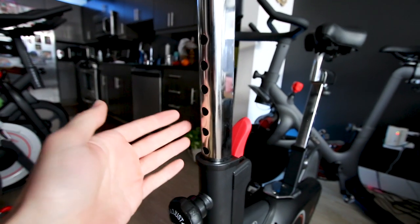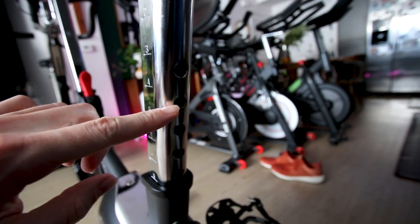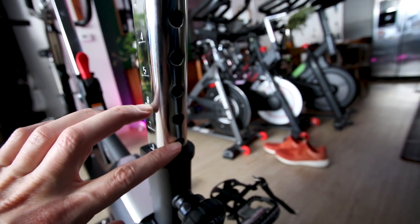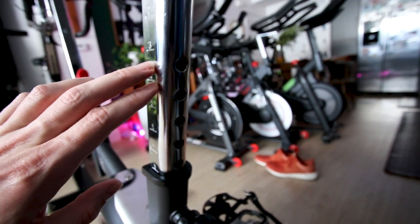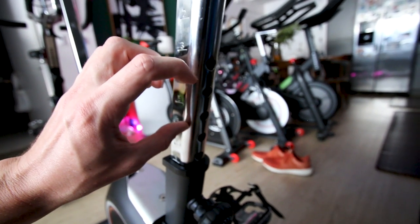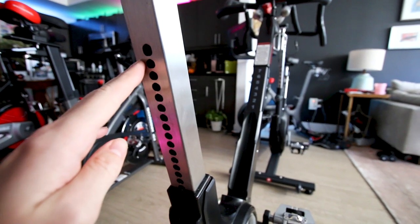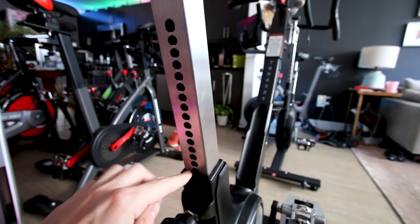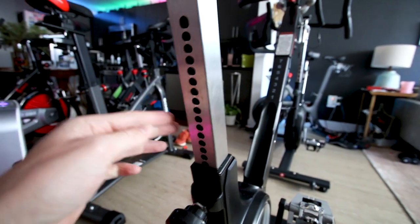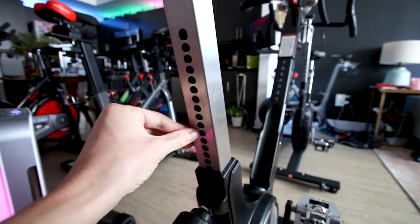The wide hole spacing isn't such a big deal for handlebar height, but for raising and lowering the seat it's more significant — those holes are also spaced relatively far apart on the 1709. On the Kaiser M3i the holes are spaced very close together, so you get pretty good adjustability.